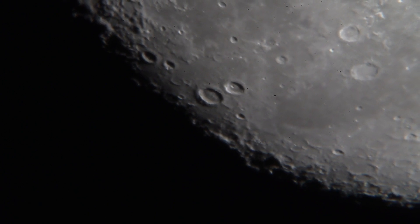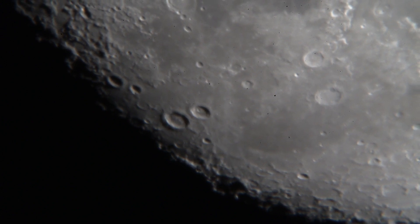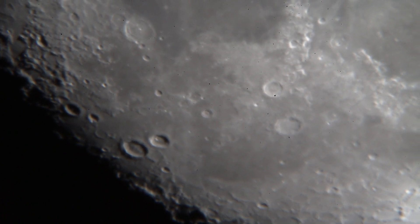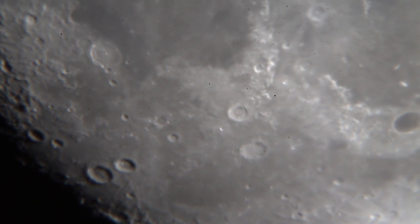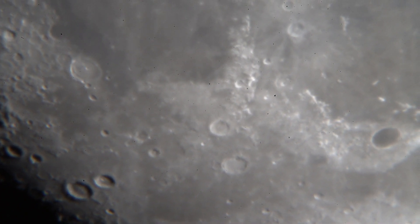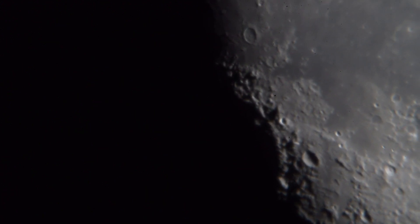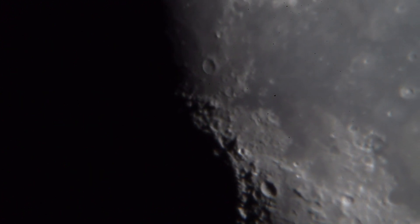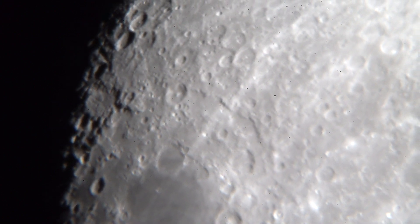Here's the 9-millimeter with the Orion Apex — 1/25th second shutter speed, ISO of 2,500. It's not too shabby. Boy, there's a lot of moisture in the air causing that to move. Let me pan over. Orion Apex, 9-millimeter.